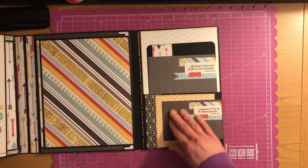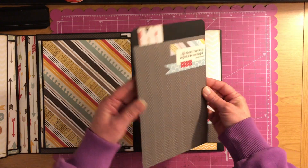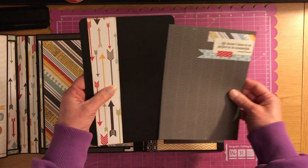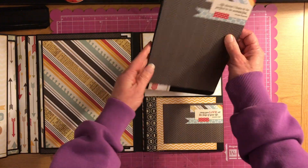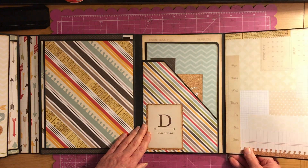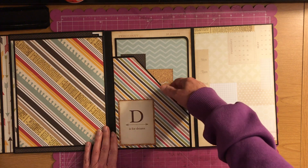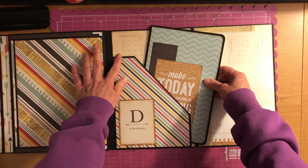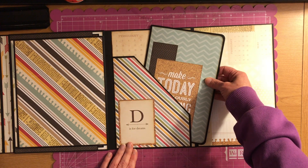And then this has a pocket here, and that's a photo mat. I just slide it back down in the pocket. This opens up — scoot it over a little bit — and then you have a nice pocket here that's open. It's just a score, tape attached to those.